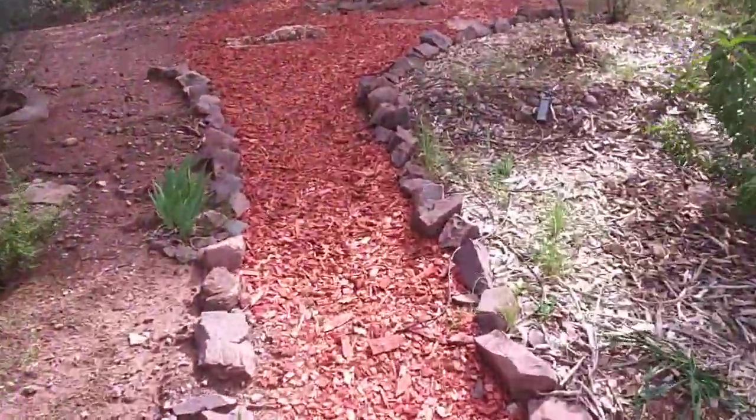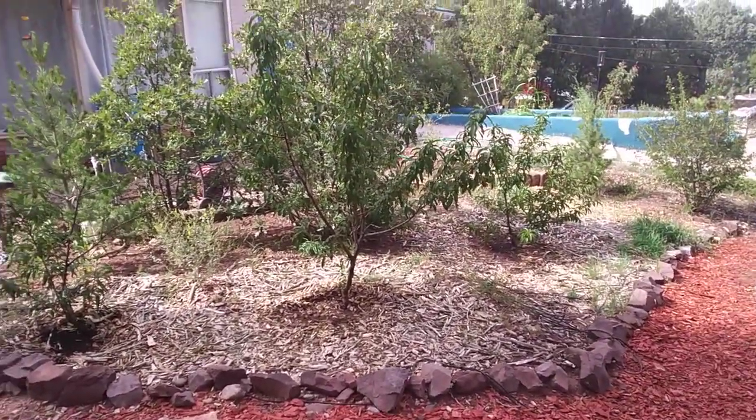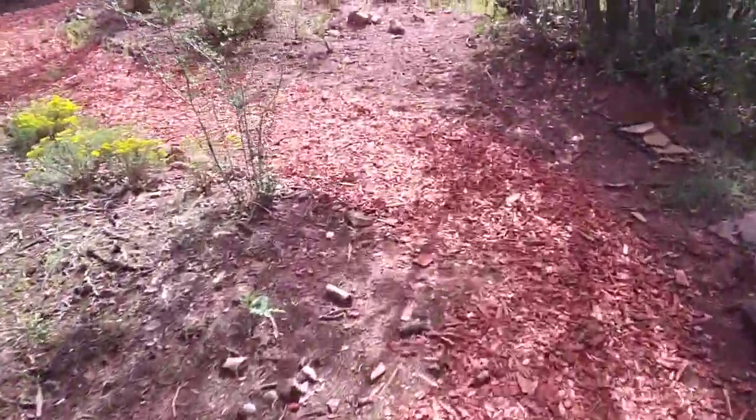Jesse Tree here, just wanted to bring you another video working on finishing up this installation we've been doing in Cedar Crest for my friend David. This site was completely untouched and we built all of this, starting with these beds and peach trees. We created the bed and made some swales, gave it wood mulch and feed, and we're going to develop this area with more rainwater harvesting basins and guild planting over time. We put in this trail with wood chips.